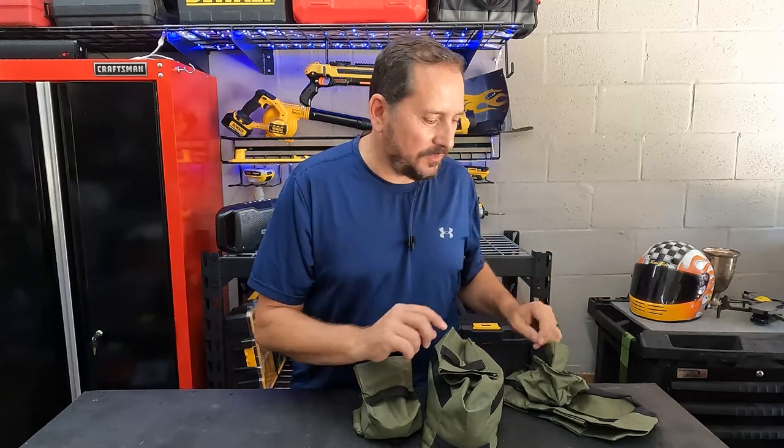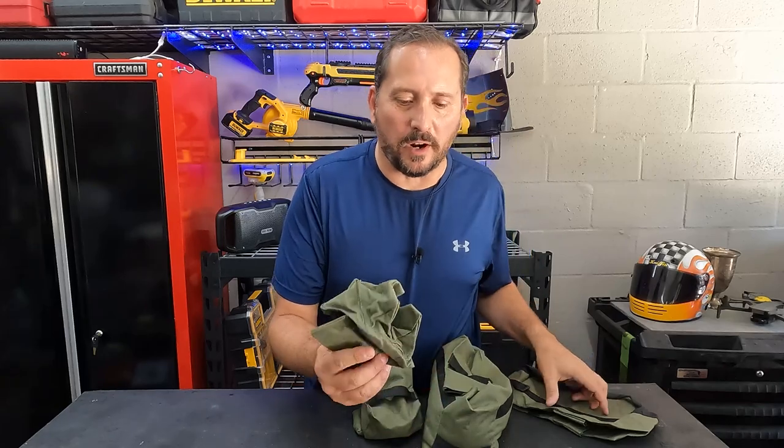Hey, this is Doug from Doug and Nicky and I'm here in the outdoor testing studio with a cool outdoor product, which I actually have invented some additional uses for, which I will tell you about later in the video, but let me show you the product first.